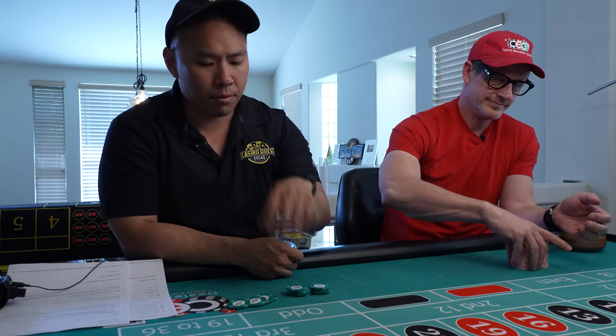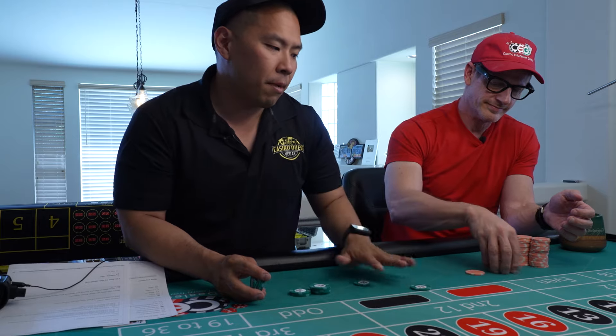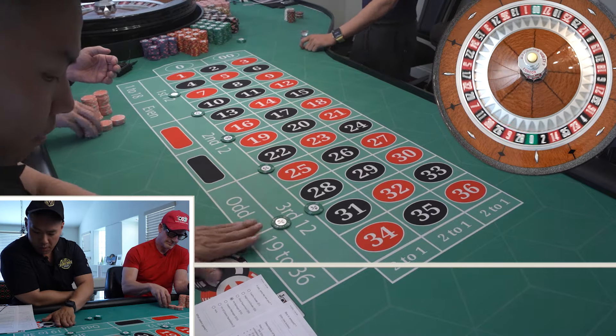Papa has the salmons — those are the $5 chips. It's a step system with two steps. Pretty easy. Step number one: five double streets, and then take the other $25 and put it on the dozen of your choice.